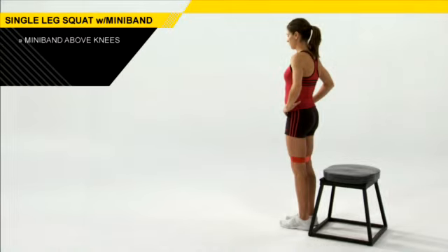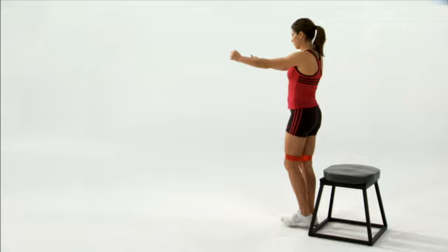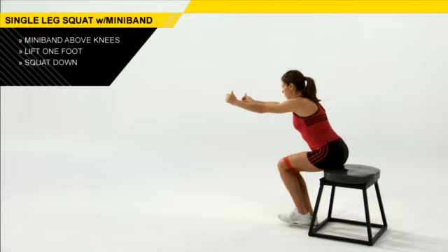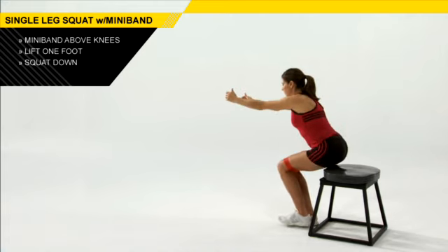From here, you have a mini band about an inch above your knees, and you're going to bring one foot just a couple inches off the ground. Stay centered over the foot that's into the ground. You're going to sit down so you just softly touch your bottom to the bench and stand back up.